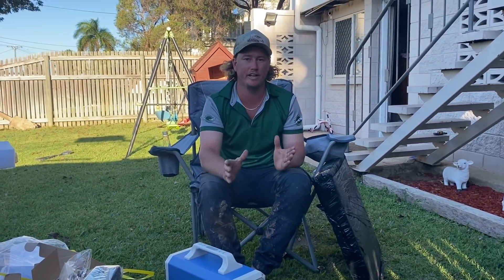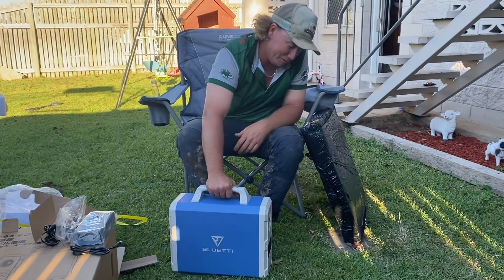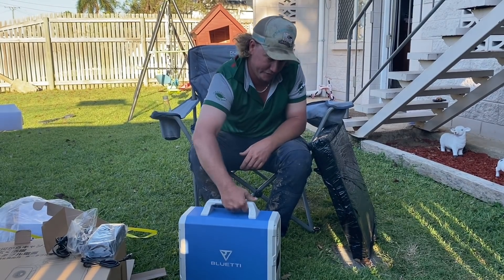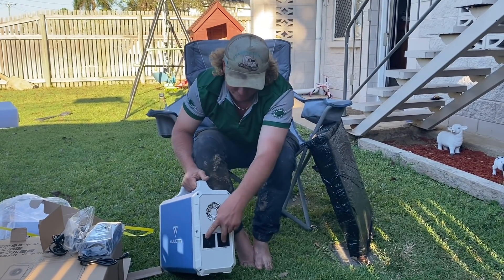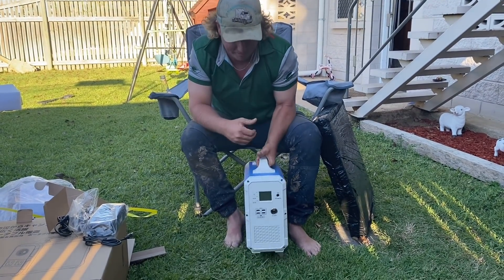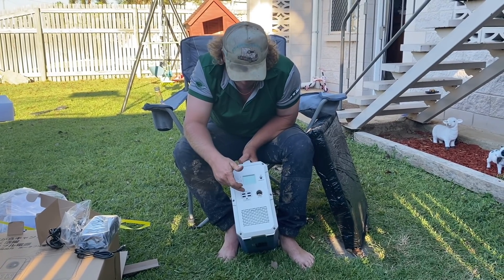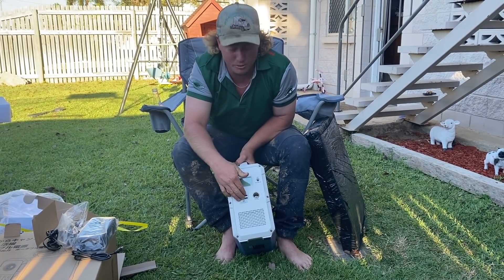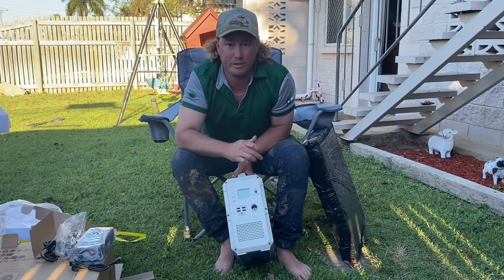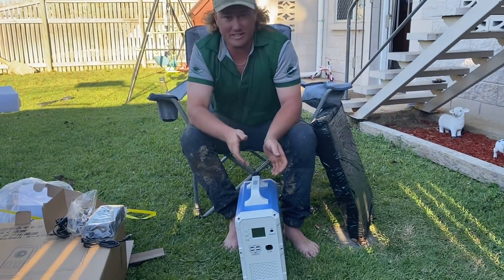So what we have here is a chargeable Blue Eddy. It's got two 240 outlets at the front, and then we've got a screen here to tell you how much charge and all that sort of stuff. Then we've got four USB ports and a cigarette lighter, and that's where you charge it.